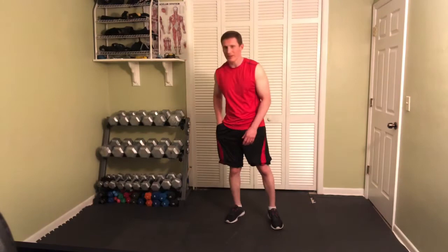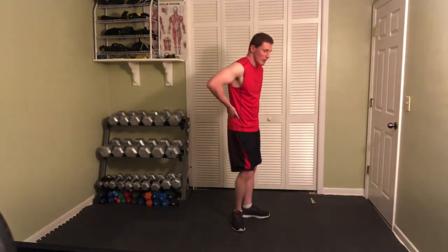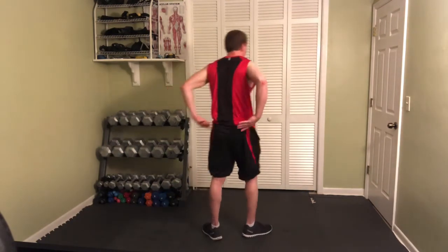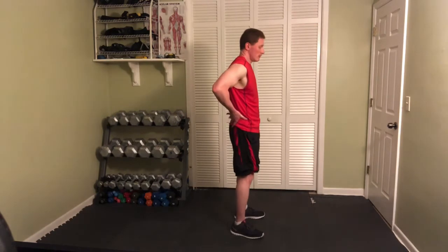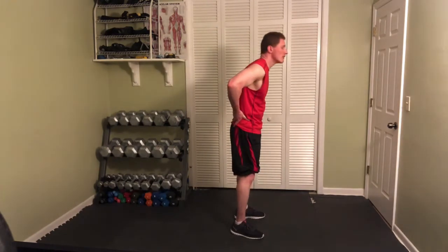We're going to add in standing flexion and extension. Hands are going to be behind you like this, going into extension like this.